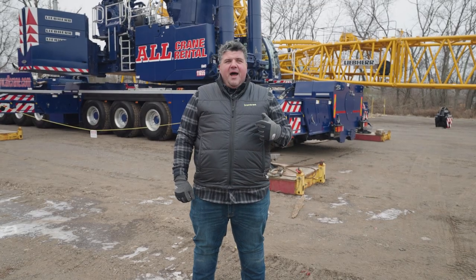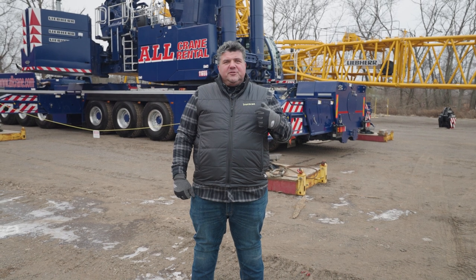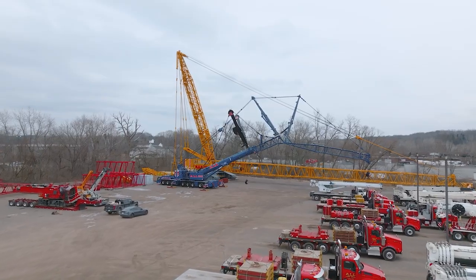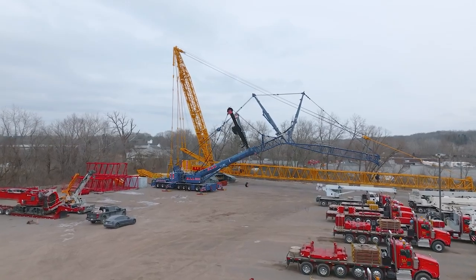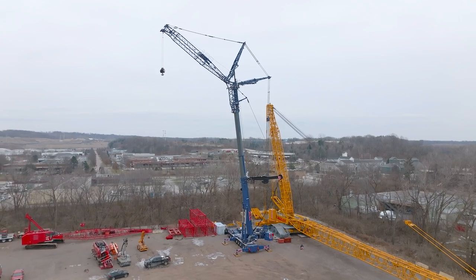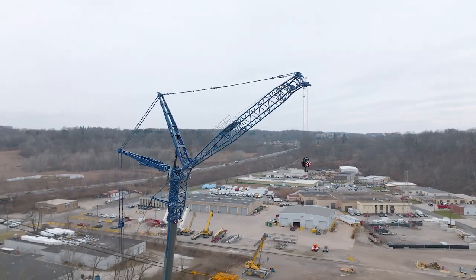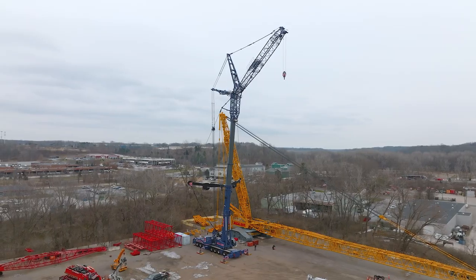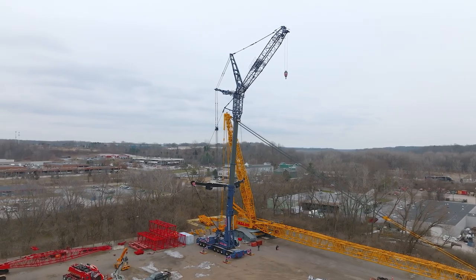The particular crane behind me is equipped with a short boom and a long boom configuration. The short boom is 177 feet, the long boom is 263 feet. This particular crane has 299 feet of luffer, it has a maximum radius of 370 feet, and it has a maximum hoist of 499 feet.